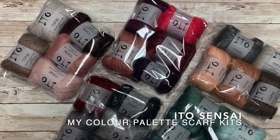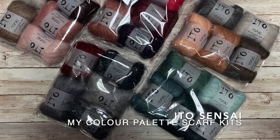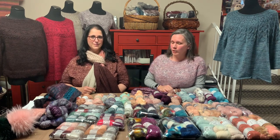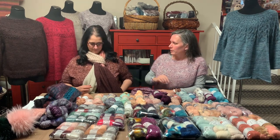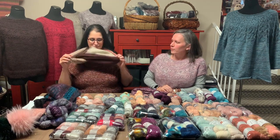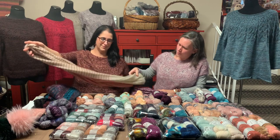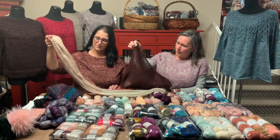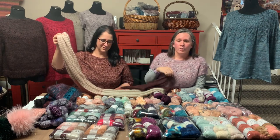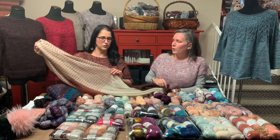What is super fun about this project is that it calls for five skeins of the Ido Sensei. The beautiful part is that you can do two colors, three colors, or even five colors — a couple repeats or all different colors. The sample we put together has five different colors. The instructions have you cast on, knit each row — there might be a detail edge — but you knit to the end of the ball and then switch colors. It's wonderfully simple.